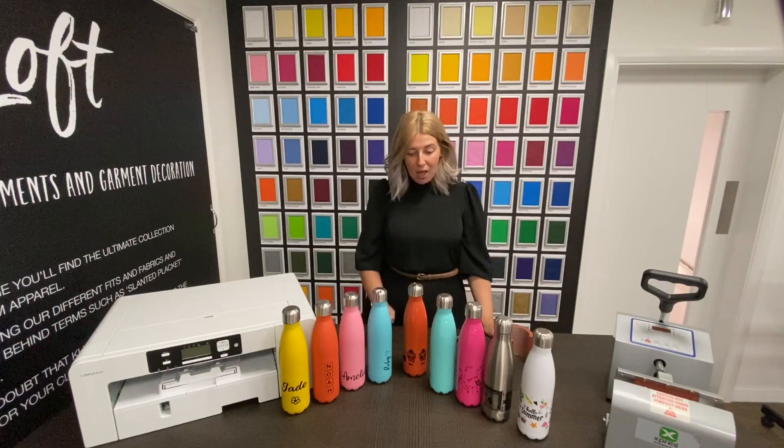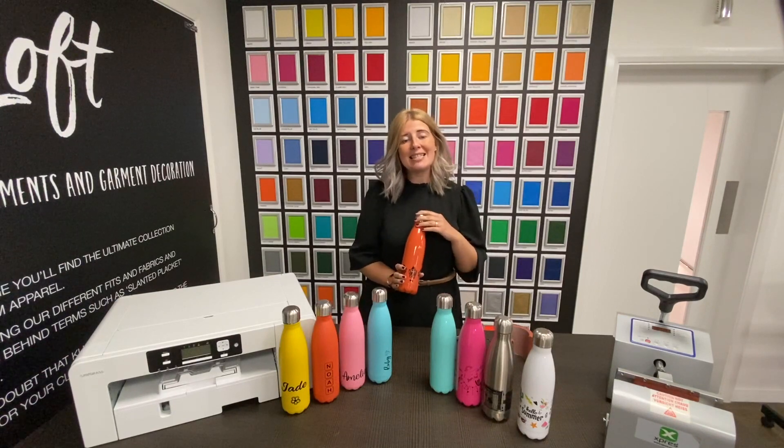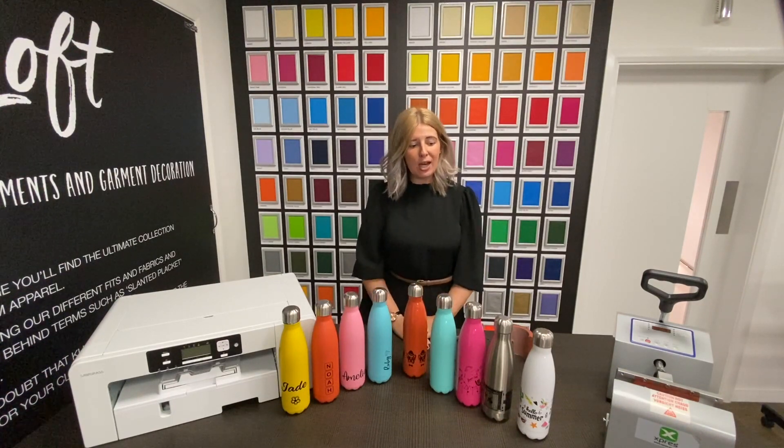Hi, my name's Stevie Lou and I'm here in the Express Inspiration Suite to talk about some of our key products. The first product we're going to talk about is our stainless steel water bottle, which can contain 500 millilitres, 17 ounces of liquid, and is also available in five gloss colours.